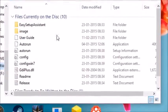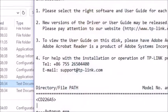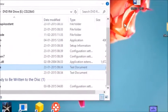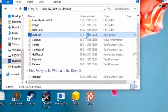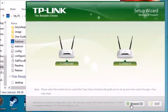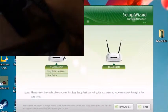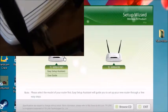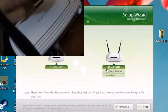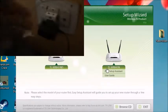I put in the CD and went to the readme — actually reading a readme for the first time. It gives you the model number and tells you how to proceed. First, click Auto Run, which takes you to the setup wizard. You have to click on the right version of your router — mine was version 4 — then click Easy Setup Assistant.